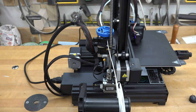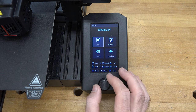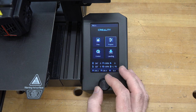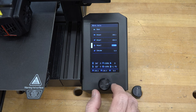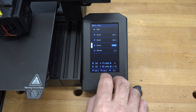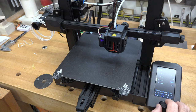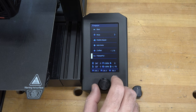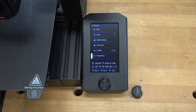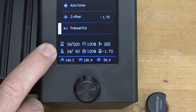A reminder: by doing bed leveling, you re-engaged the stepper motors. So first go to Prepare, then Move, then Move Z Axis and raise it — the bigger the number, the higher above the bed. Let's set it to 50 millimeters and click to confirm. Then go back and scroll down to Preheat PLA — the material we're using — and click it. That will heat the printer head to 200 degrees, which will melt your filament.